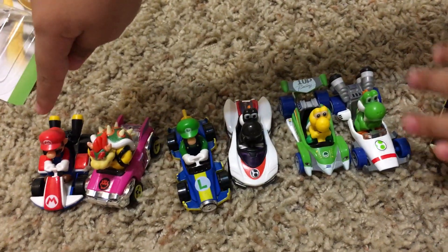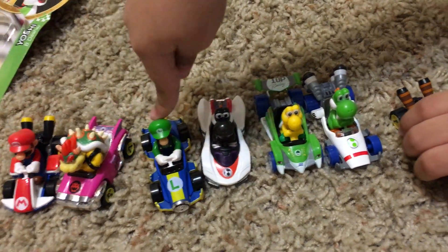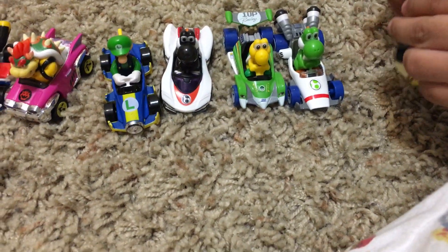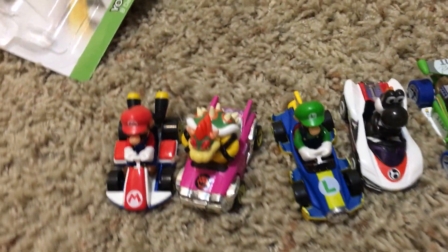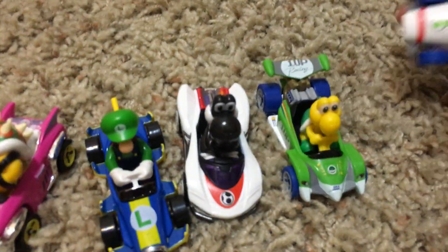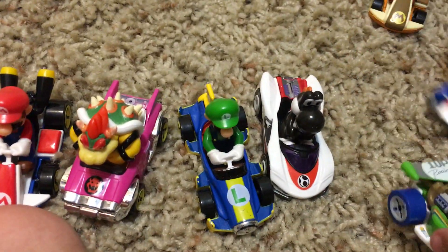Alright, let's see how many do we have. Let's count them: one, two, three, four, five, six, seven, eight. We have eight because we have two of the Marios. Very cool. These are very cool wheels. You like them, Benjamin? Yeah, I like them too. Alright guys, thank you for watching, we'll see you next time.